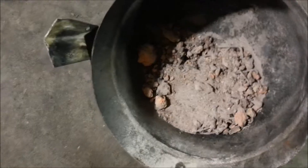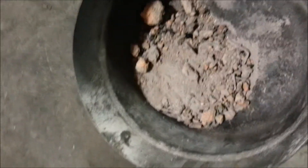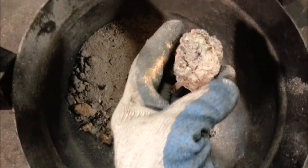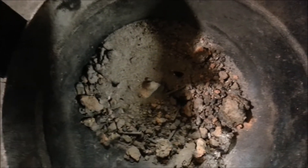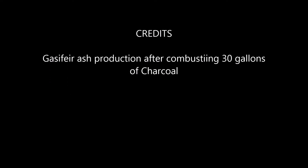That's from 30 gallons of soft charcoal. A lot of it was construction lumber, white pine — not very good stuff — but it's a lot of slag. I guess I had some brick in there; I don't know if that was created or if it was brick from my fire pit. So it's not even a gallon of ash from 30 gallons of charcoal.